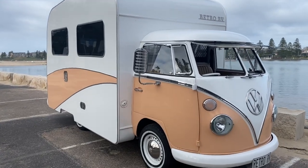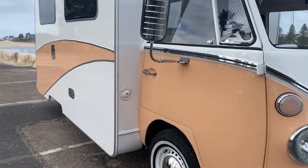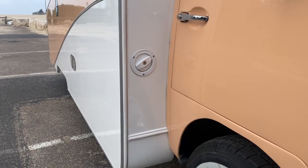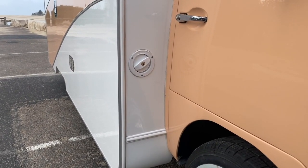To fill up the fresh water tank on your retro RV, just unlock the water cap, which is located behind the driver's door. It has a 40 litre tank, so you will have plenty of fresh water for your trip.